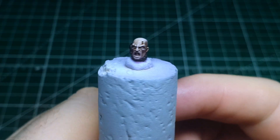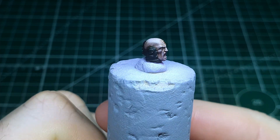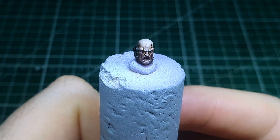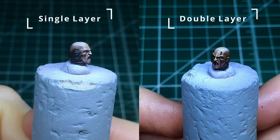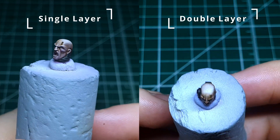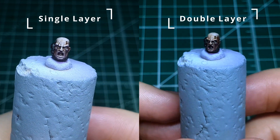Once that layer of Guilliman Flesh has dried, with only one layer the effect is quite subtle. I chose to do a second layer in the exact same process — applying it liberally and then tapping away the unwanted areas with a damp brush. On the left is the single pass, and on the right is after the second coat. This is the final step: if you prefer a lighter skin tone do one coat, and if you prefer a darker richer skin tone do a second layer.